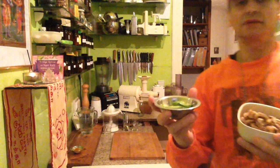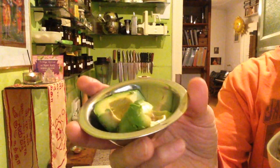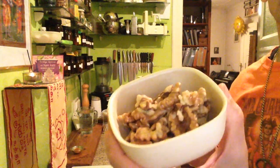To give you the measurements: I have a small avocado and a half of a small avocado, nice and ripe of course. I was lucky to find a good one, and I have half a cup of walnuts.